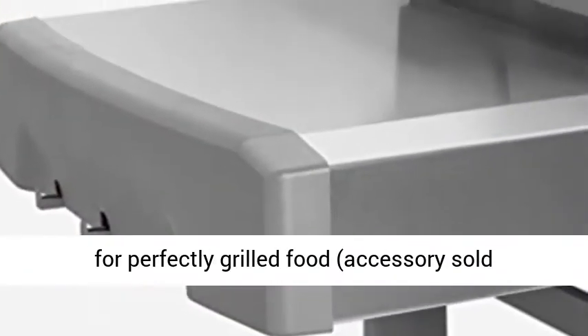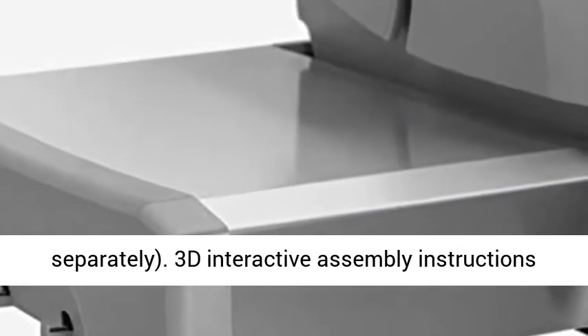iGrill 3 compatible. For perfectly grilled food, accessories are sold separately.